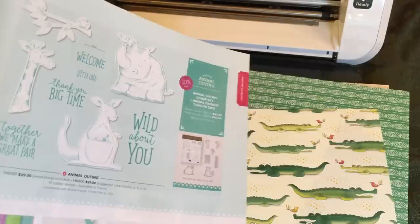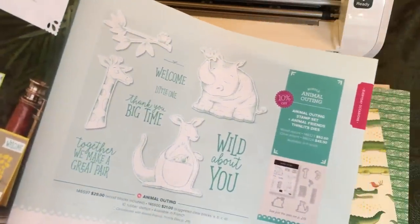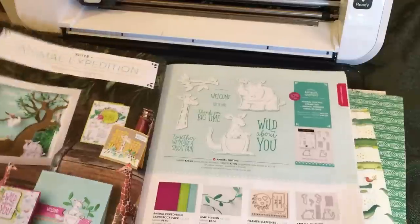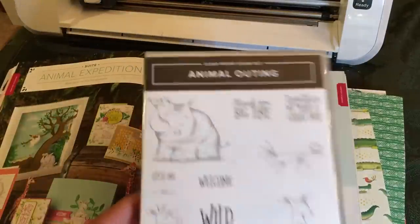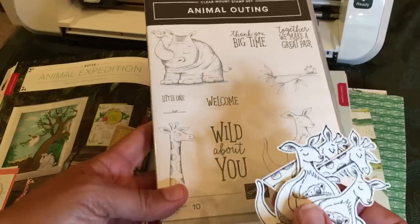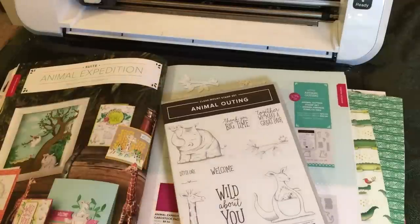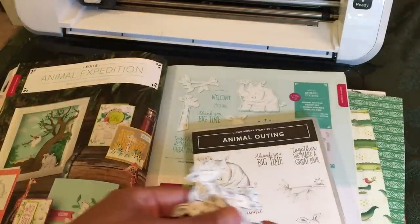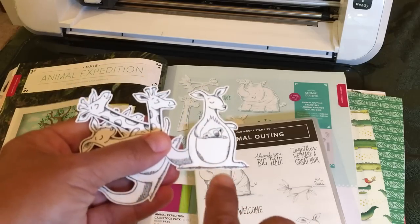You see, this is the paper down here that we're using — Designer Series Paper. But this suite comes with other things: it comes with a stamp set, which is pretty awesome. And you can also use the Brother Scan and Cut to cut out the stamped images. Now when I did that with the Animal Outing stamp set, I had a really great deal of success, but again I had to use color recognition mode, even though these are black and white, which is kind of new for me to have to do with a black and white image.